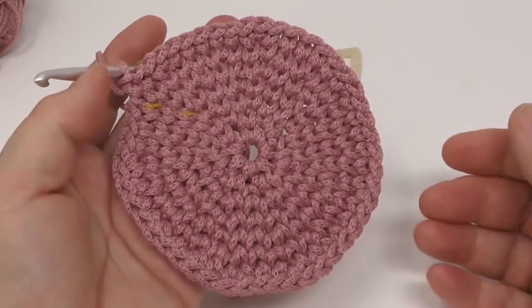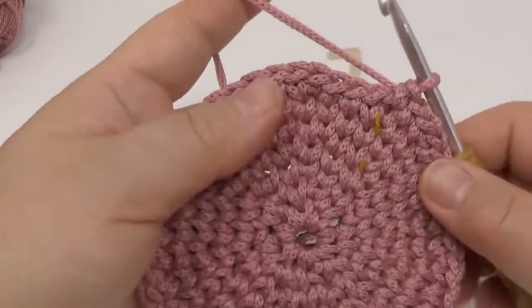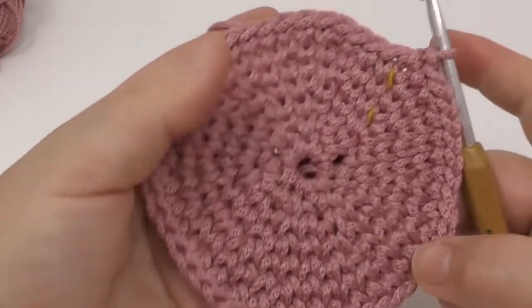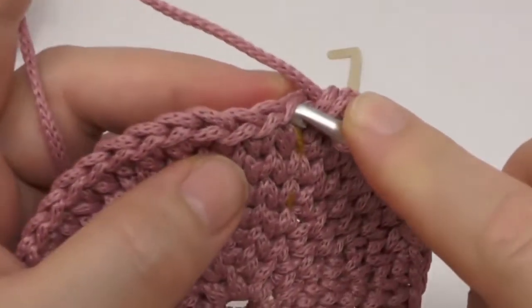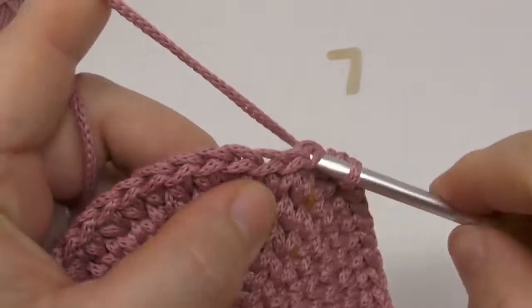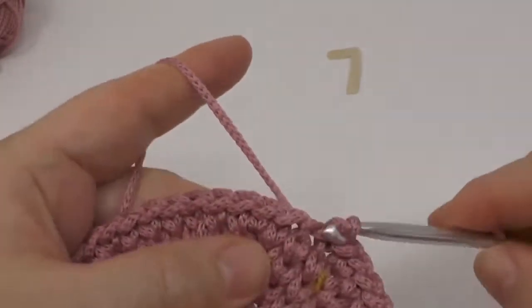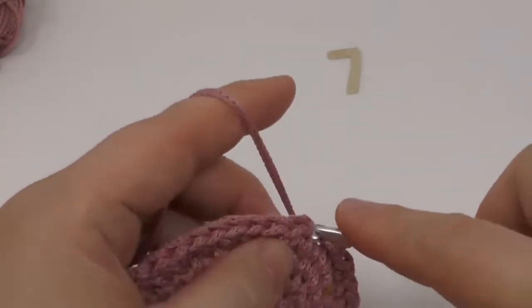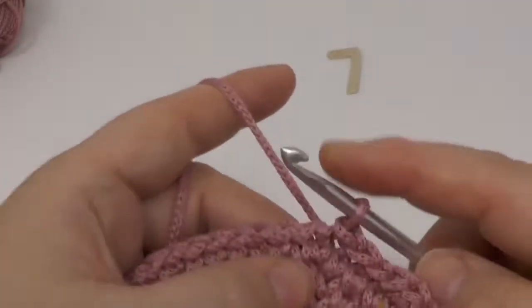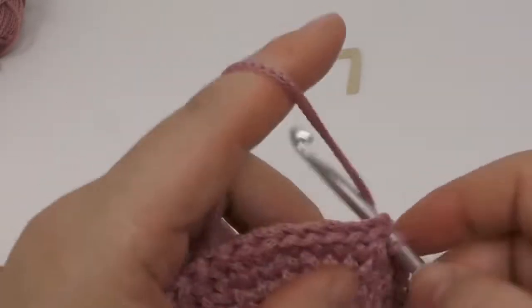Now we do one round with slip stitches — just go through and pull all the way through. I started with seven singles and always added seven stitches at a time, so seven stitches times seven spirals makes a total of 49 slip stitches in this final ending round.